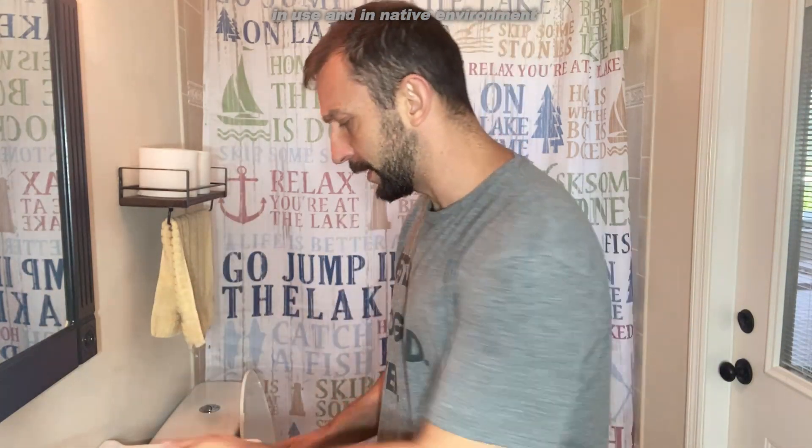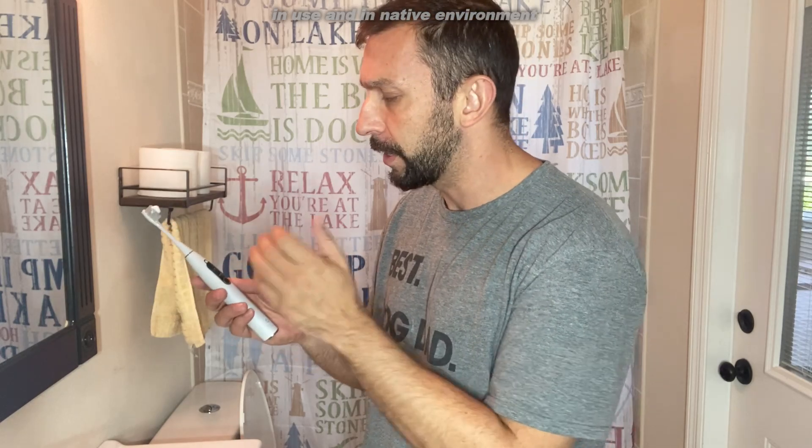Alright folks, it's morning and we're going to test out this toothbrush now. I've had the opportunity to use it for about a week and I really do like it. I've learned a little more about the touchscreen — it shows a countdown and some information, you swipe across it, and it's really nice. It brushes for two minutes — just press the button.